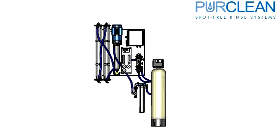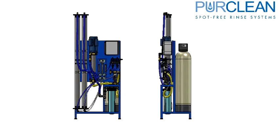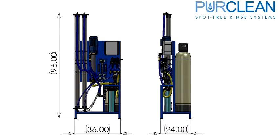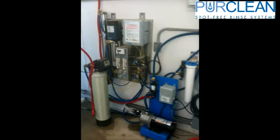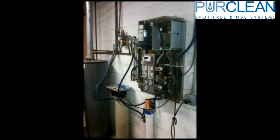A 3,000 gallon per day wall mount system requires about 79 inches high by 50 inches wide by 11 inches deep, compared to the 8,000 stand mount, which requires about 96 inches high, 36 inches wide, and 24 inches deep. Please ensure that you leave enough room around the equipment to allow technicians clearance to service the machine.